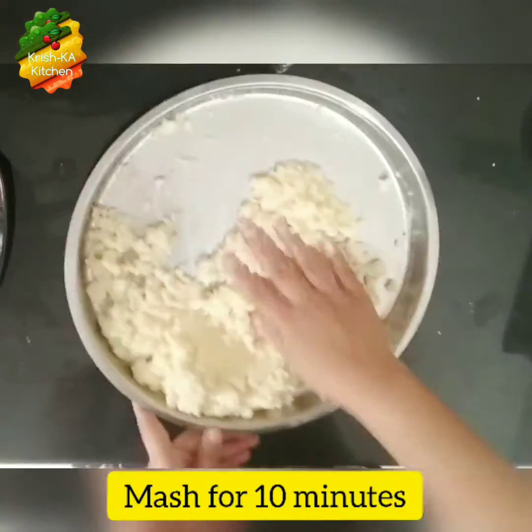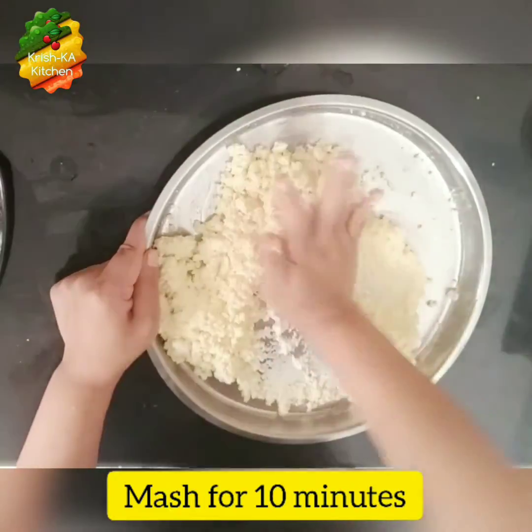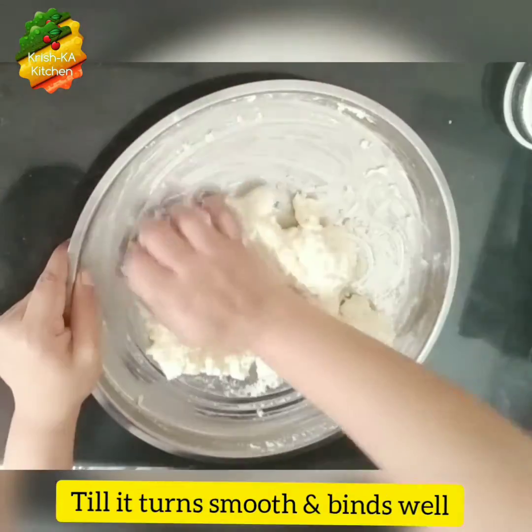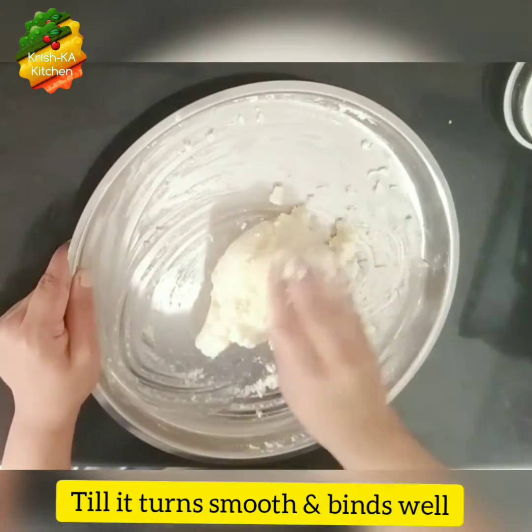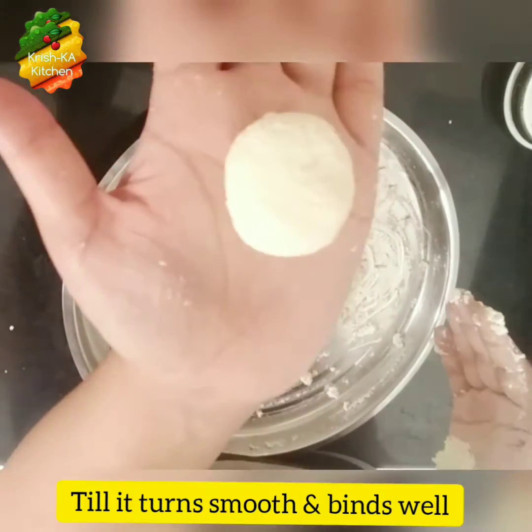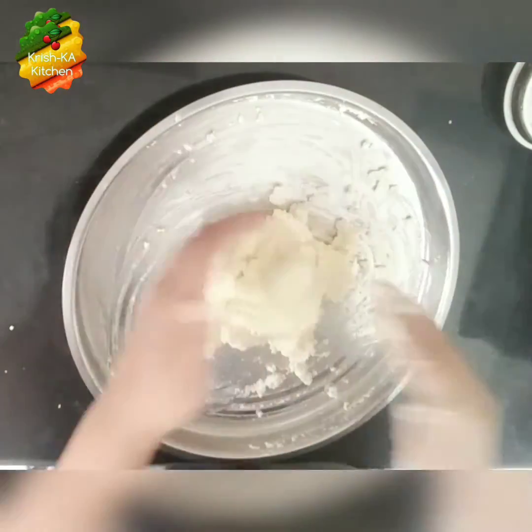We have to mash it very nicely for 8 to 10 minutes until it gets very soft, like we do while making rasgullas. We will check it by binding it into a ball — the ball should be very smooth in texture.